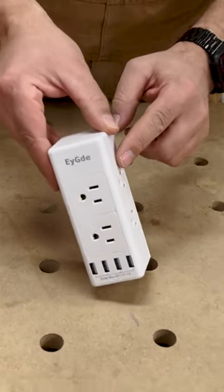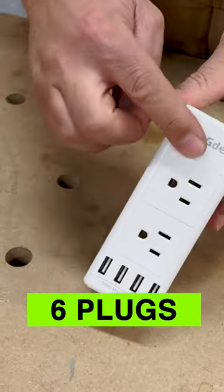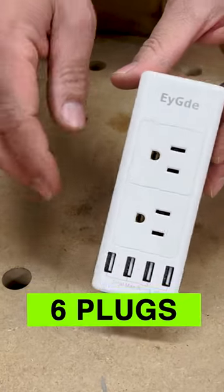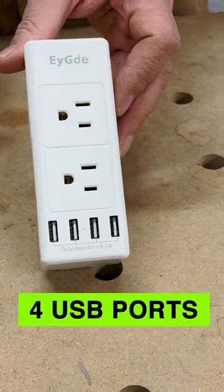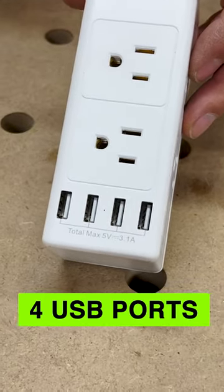On this model we have two plugs on the left, two plugs on the right, and two on the front — so a total of six. We also have four USB adapters, and these USB plugs go to a total of 3.1 amps.